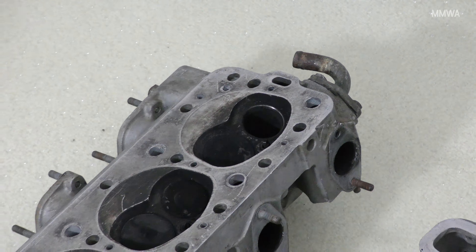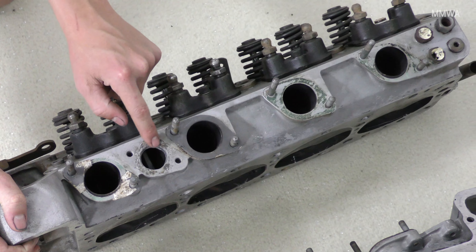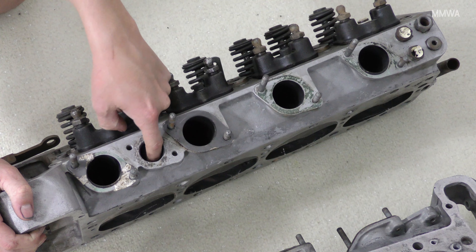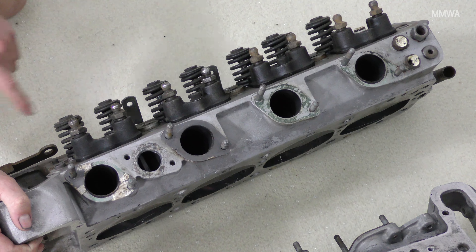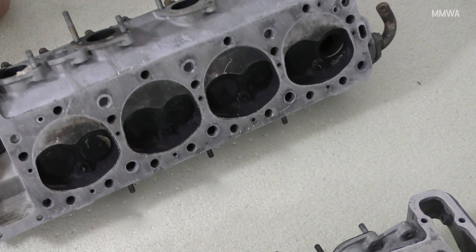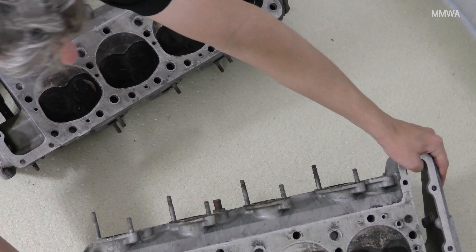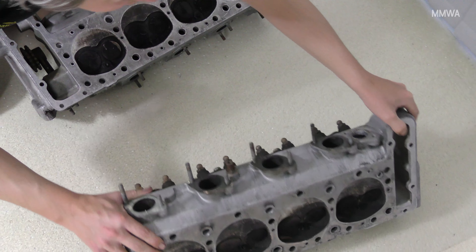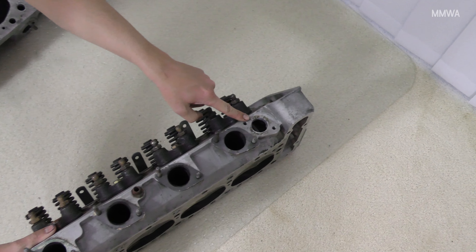These are the water ports here — they go into the water pump. These are pretty much as good as new. There's no corrosion in there; there's just some very minor pitting on the top, but that's no problem. Likewise on the other side — very clean inside there, there's no corrosion whatsoever.